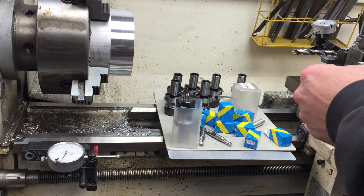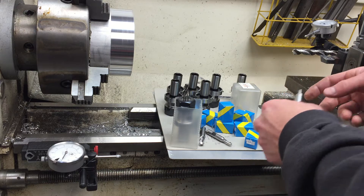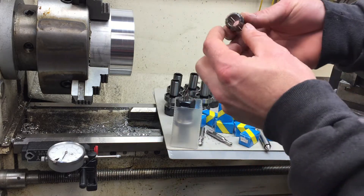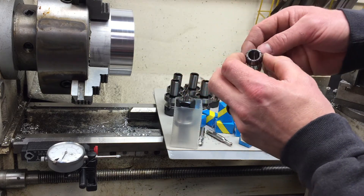Got a shipment in today — it was a nice surprise. I ordered this about a week ago on eBay: some of these ER-20 collets. They were $3.99, shipped from China.